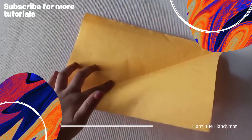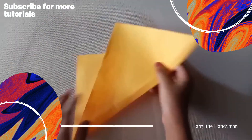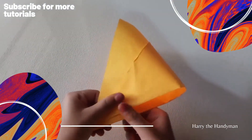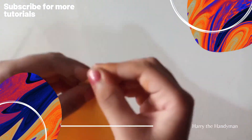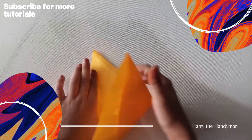Let's take a paper and we should fold it into these corners like this, and we should neatly fold into here. No corners should come outside, and open like this.